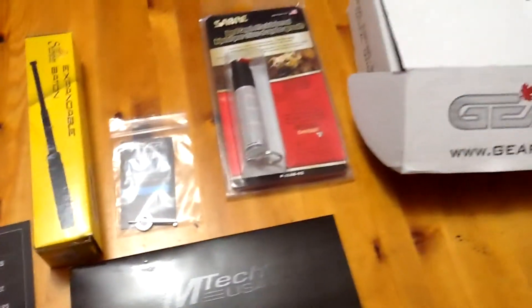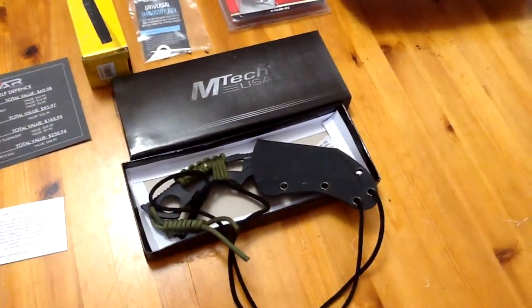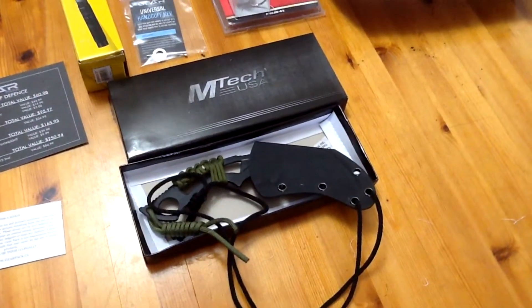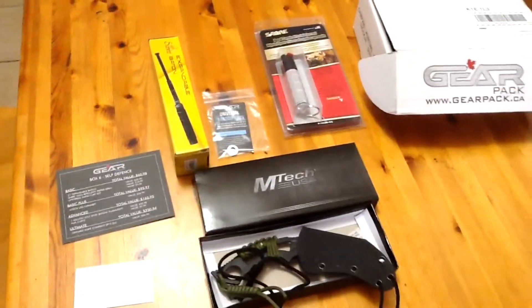I hope you guys liked the unboxing. I'm very pleased with what I got — I never have enough knives and I never had one of those, so that's totally awesome. We'll see you guys next time.